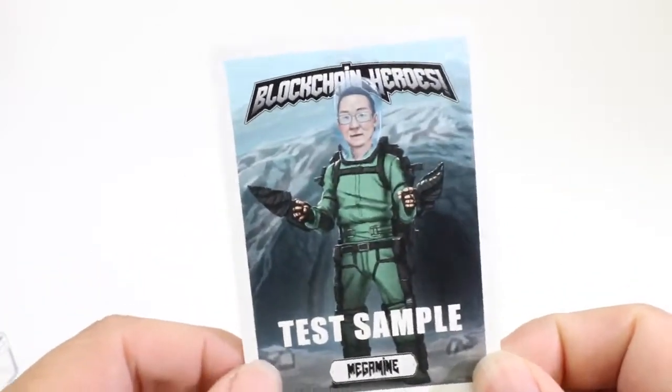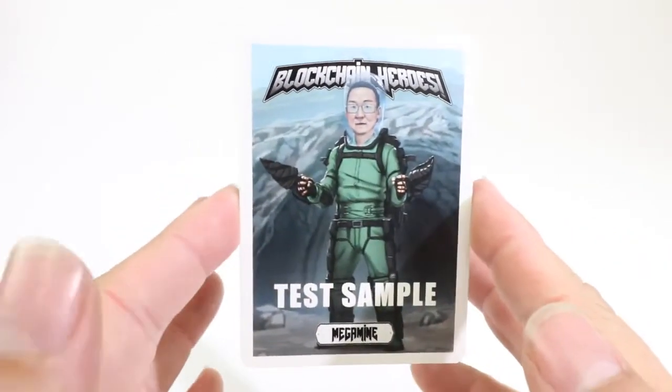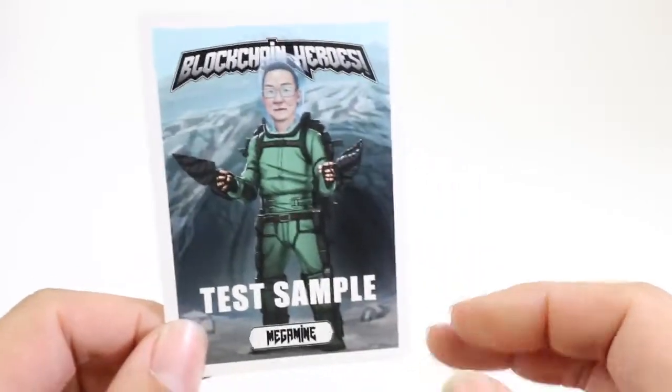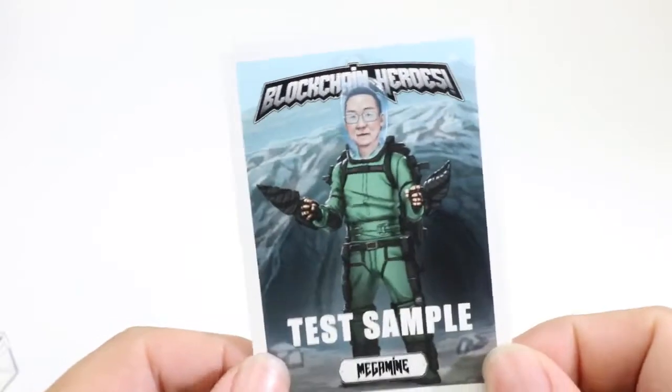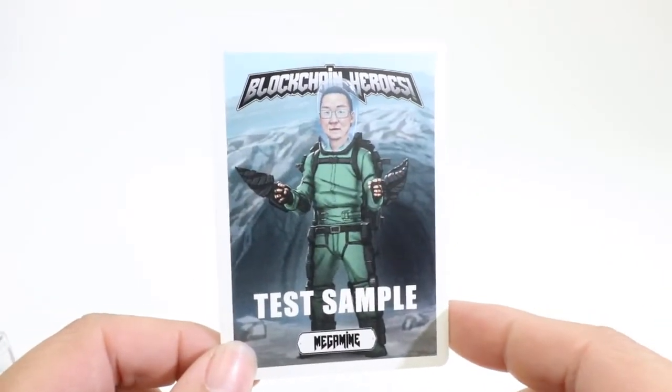Hey Blockchain Heroes fans, Blockchain Cards here, Chris. I thought I would do a quick video for my sanity and for historical purposes so I have some documentation of these test sample cards for the Blockchain Heroes project.